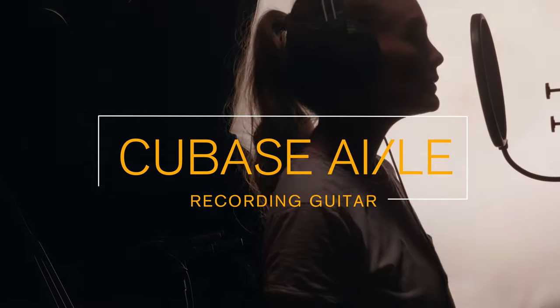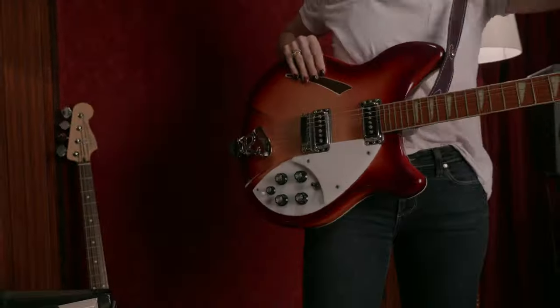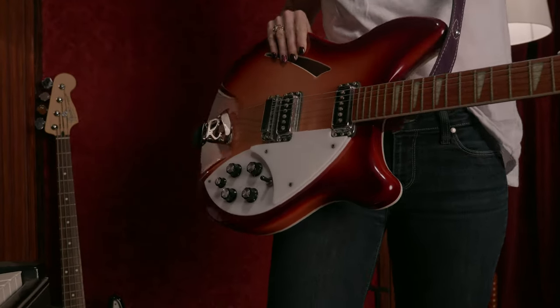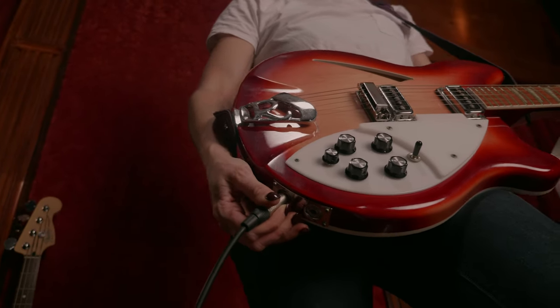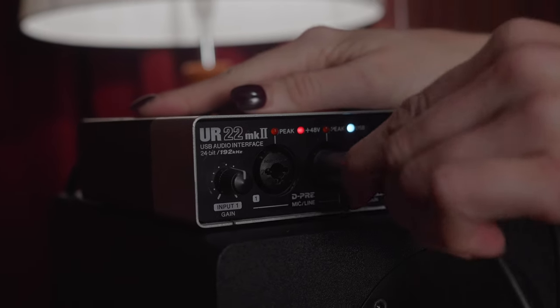First up, the most important thing is to get everything set up and ready to record, and that includes getting your guitar ready. You don't need to have a guitar amplifier — you can simply plug a lead straight into your guitar and then into your audio interface.